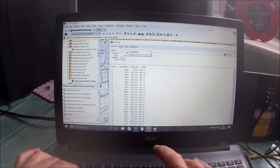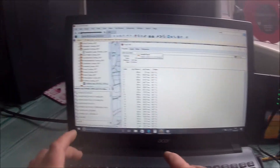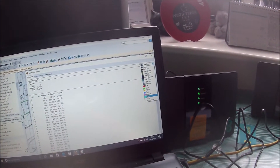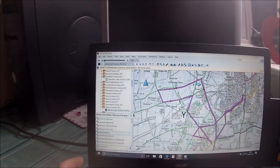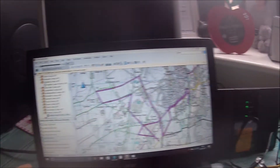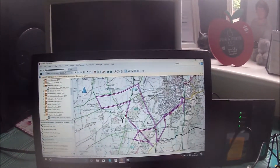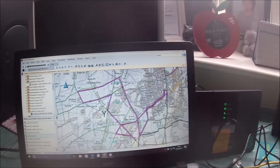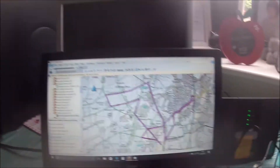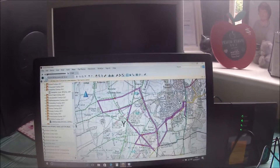We'll call that Plane Loop Demo 1 and make it nice and easy to see by changing its colour. Now when you open that up, it tells you that's 20.7 kilometres long — you can set that to miles if you prefer. So you know your fuel range. That's one way of doing it. When you've done that, you can export it.